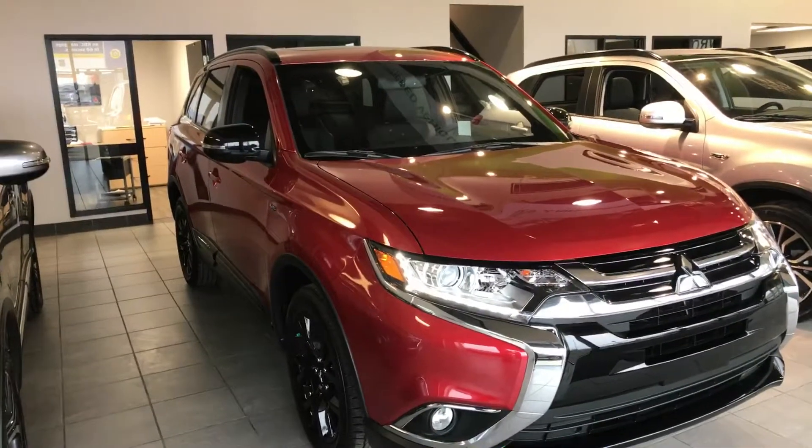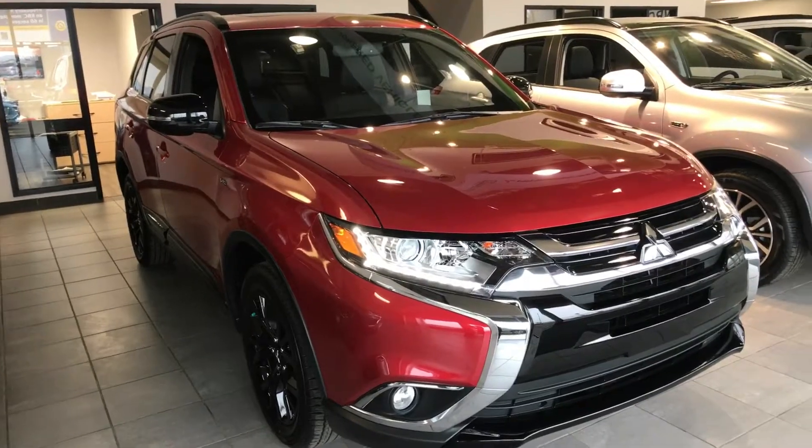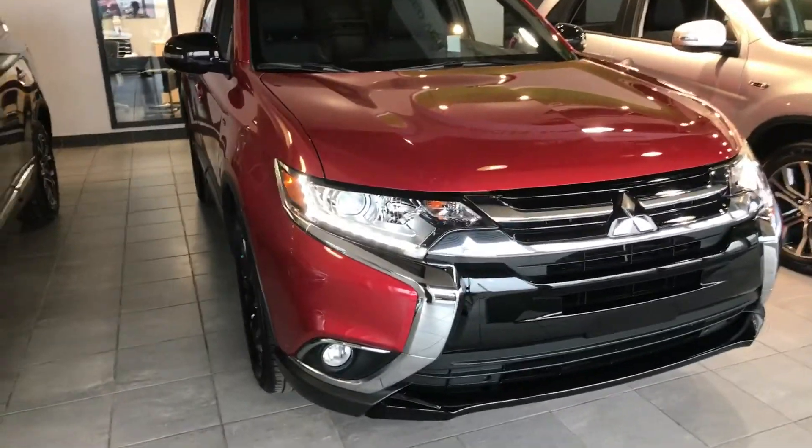Hey Muhammad, this is Dime from Northside Mitsubishi. Here in front of us today we have the Outlander SE Anniversary Edition in a beautiful red.